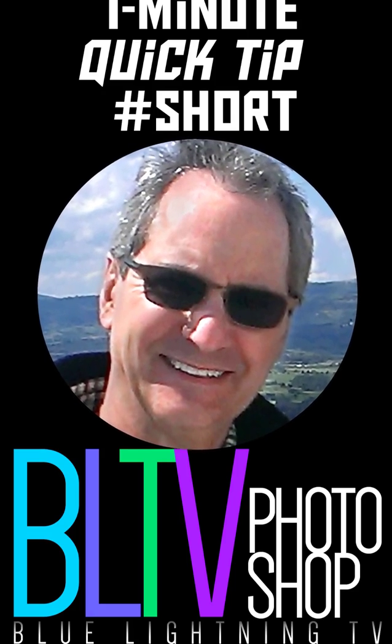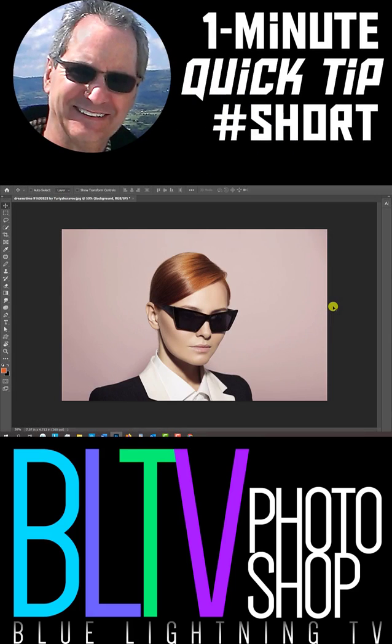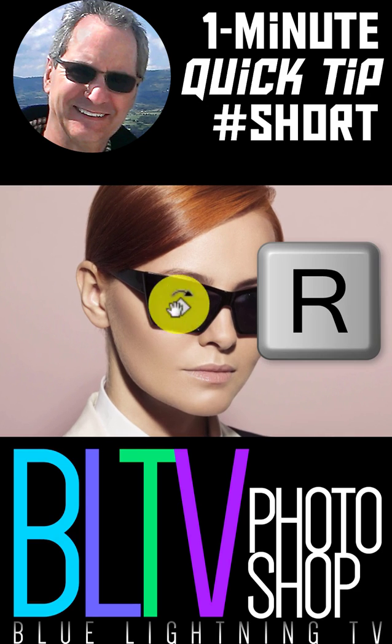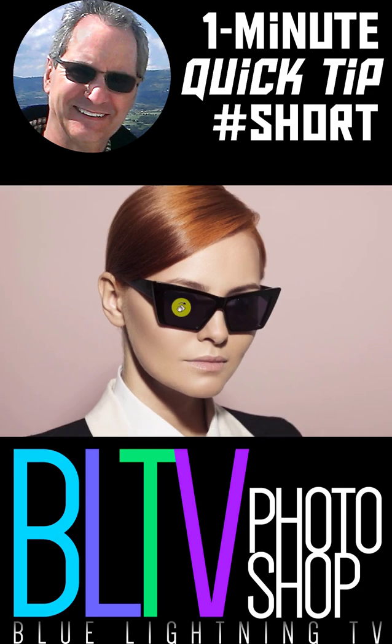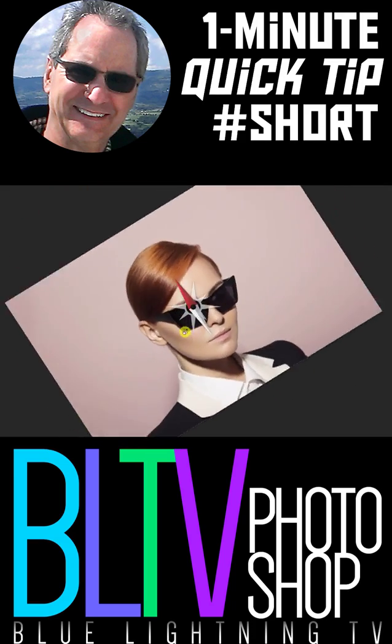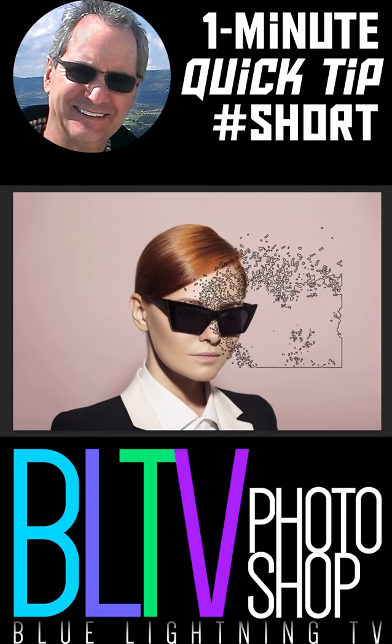Hey, this is Marty from Blue Lightning TV. If you've ever wished there was a way you could rotate your canvas while working on your image, well, say no more. Just press and hold the R key on your keyboard and rotate your canvas. This comes in especially handy, for example, when using a custom brush tool.